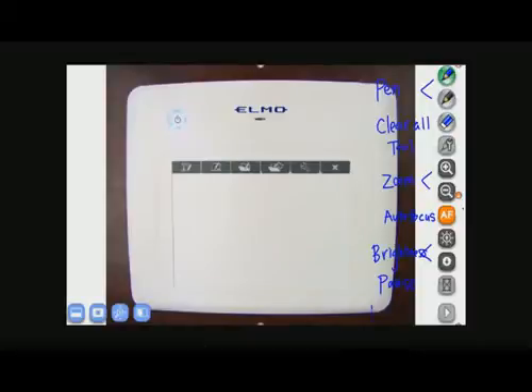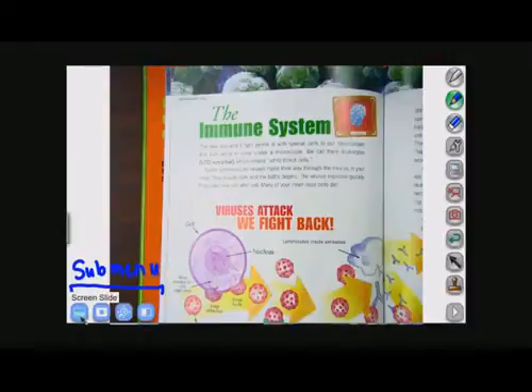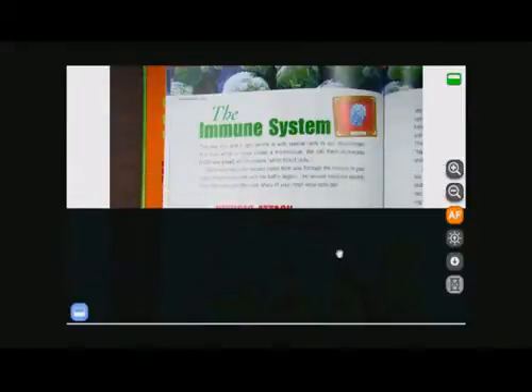The last button will take you to your next menu. In the lower left-hand corner, we have a submenu. The first button in the submenu is a mask or shade feature. When you press this, the mask comes up and you're able to drag it down, up, left, or right.